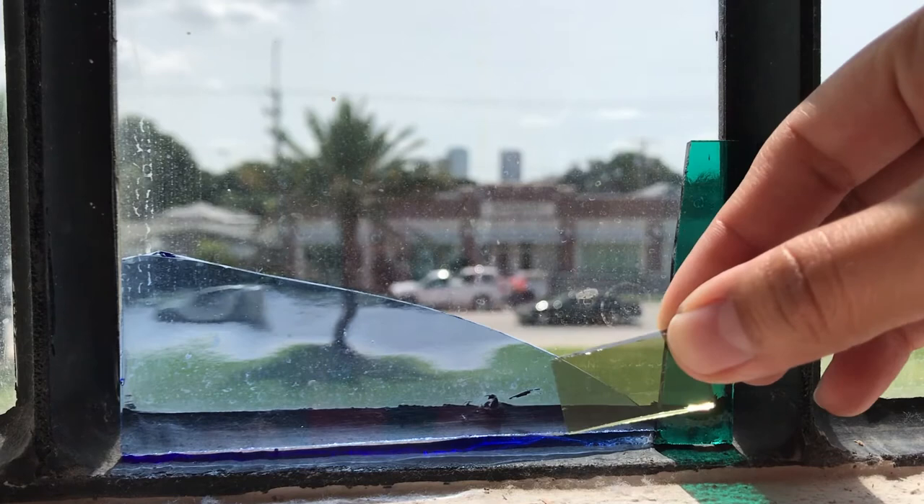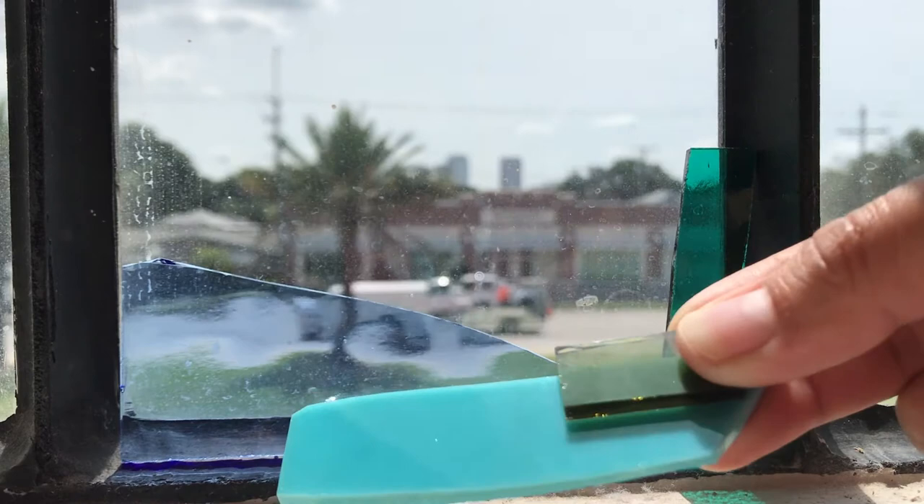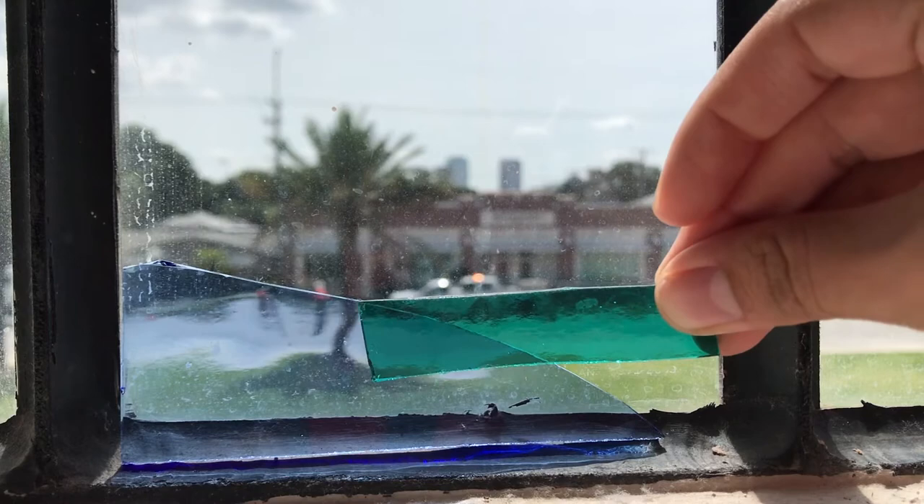In this project I'm going to be creating a landscape with opaque and translucent colors. You're going to want one clear glass piece as your base in the dimensions of your landscape.